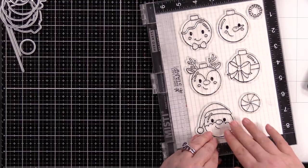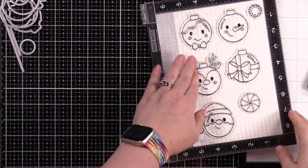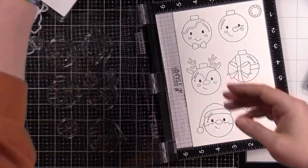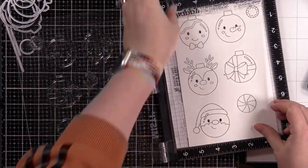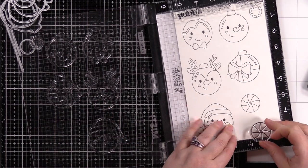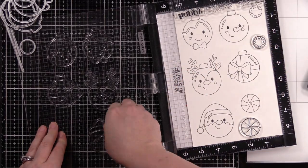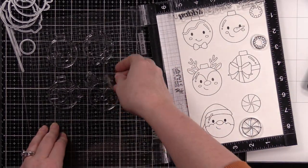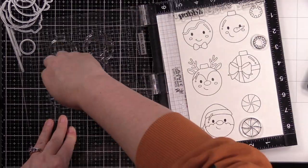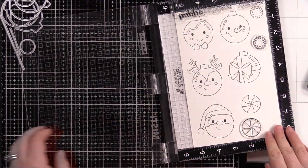Once I have all the images stamped, I open the backing on the stamp package and lay it across the cardstock so I can reposition a couple of the stamps without having to take the time to clean them. This keeps me from smearing the images on the cardstock. The smaller little ornament images in the set I wanted multiples of, and there's a little holly image too, so I stamped that a couple of times.